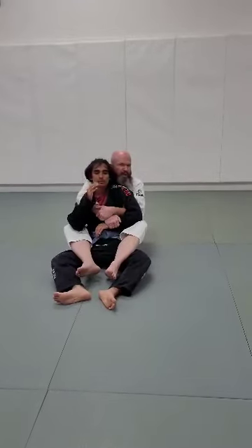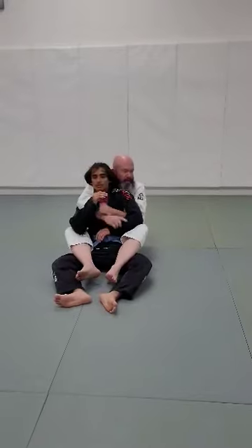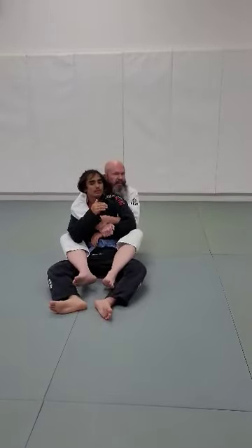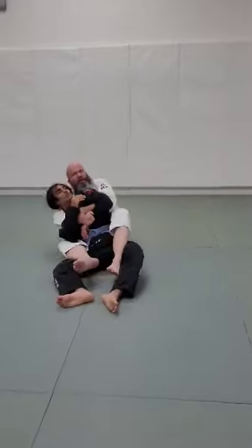But the first one we're going to address is if he goes the opposite direction, because if you roll with me enough, you know — oh no, I don't want to go that way. So he goes this way. Or sometimes I just push him this way, because I want him to chill out for a second, especially if they're really spazzy and athletic. So we'll go this way.